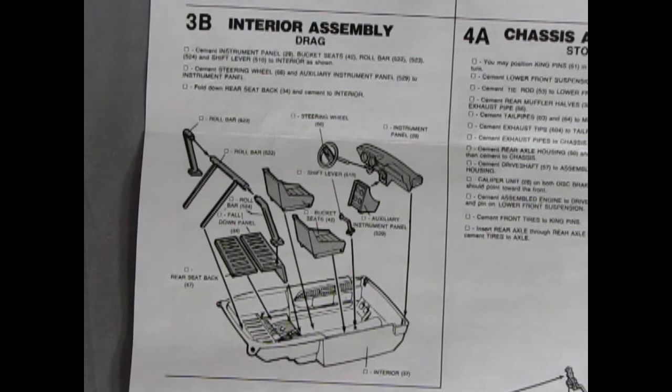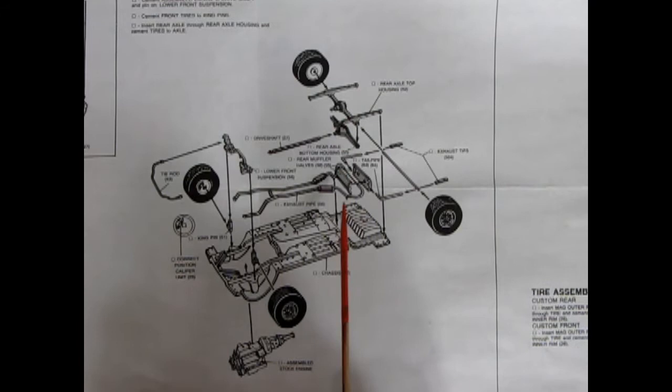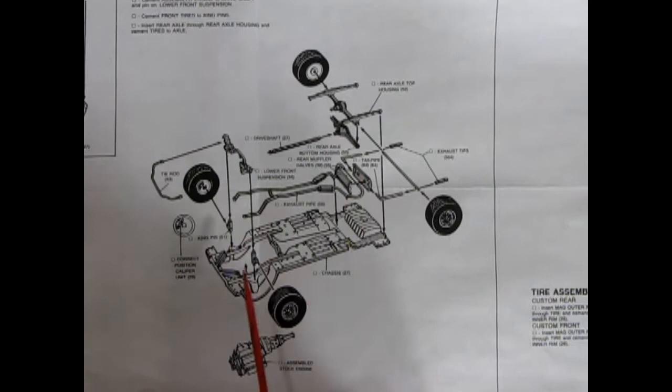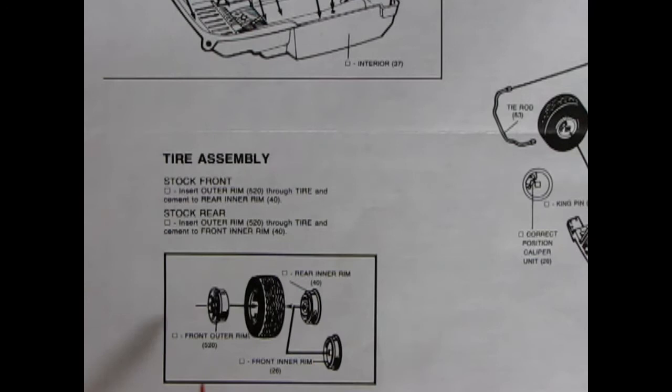Here we have the stock chassis assembly. The chassis is one flat pan and everything gets glued on top of it. You have separate molded kingpins, tie rod, lower front suspension, the drive shaft, the rear differential in two pieces, and four-piece exhaust with exhaust tips — six in total. There is a metal axle that goes through into the rear axle, whereas the front are glued onto the kingpins. The tire assembly for the stock has the front outer rim, which are Carroll Shelby ones, the rubber tire, rear inner rim, and a front inner rim — two of each, one for front, one for rear.